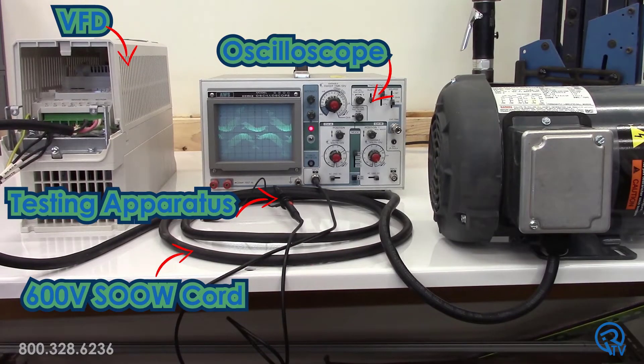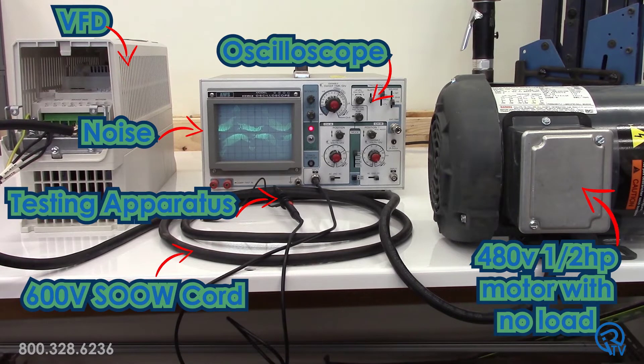For a baseline test, I use standard 600V SOOW cord, just like everybody else. You can see on the scope that there is noise emitted from the cable. This is a small amount of radiated noise, but I'm only running a 480V half-horse motor with no load, so my current is very small. If this were a larger motor, this noise level would be much higher. This noise could affect sensitive electronics and sensors in proximity to the cable.